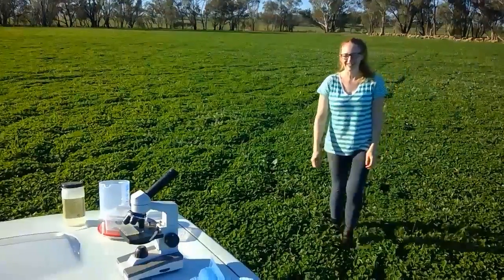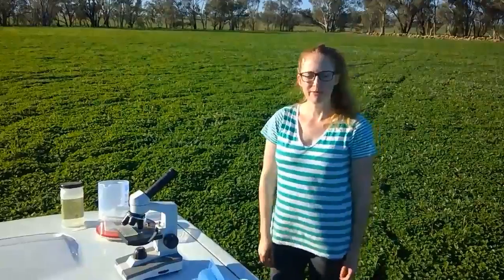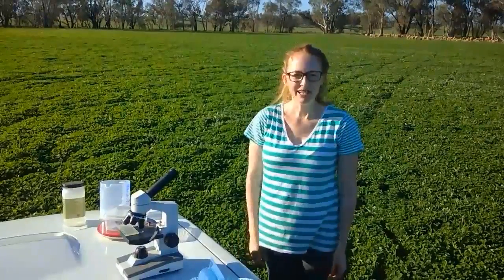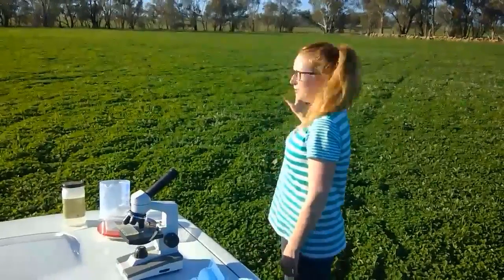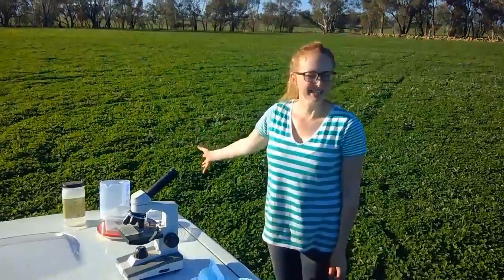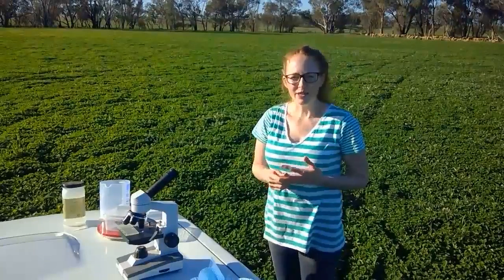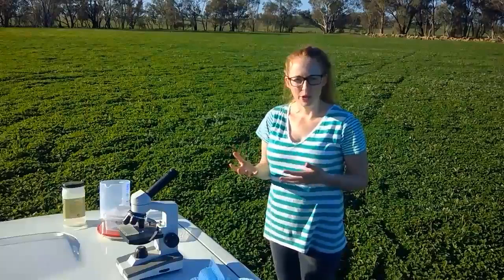Hi everyone. It's Sarah here from Federation University Australia. I've been called out to this property behind me — you can see some sheep. The farmer is having a problem. He's got these beautiful looking sheep and a beautiful looking pasture, so nice and green, but the sheep just aren't putting on any weight. One of the reasons why this might be is if these sheep have a worm infection.